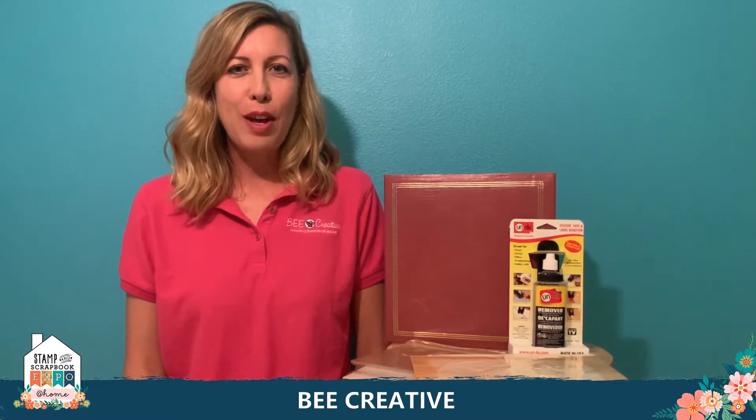Hi, I'm Karen from Be Creative. I'm excited to be with you today at your Crop at Home event. I'm going to bring you a little bit of a different layout idea. A lot of us have been scrapbooking for a very long time — I know I have — and I've got a lot of stuff still in albums that needs to come out, or layouts that aren't quite right and I want to redo.